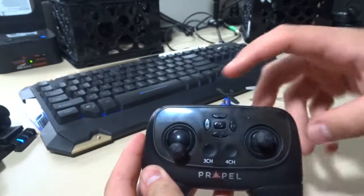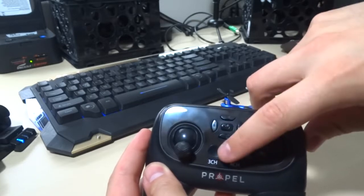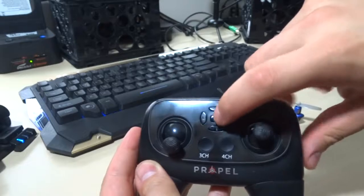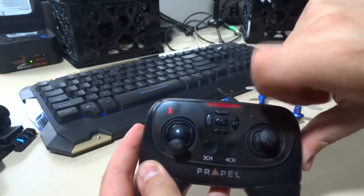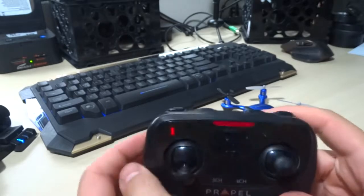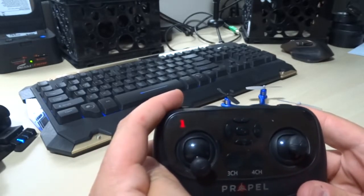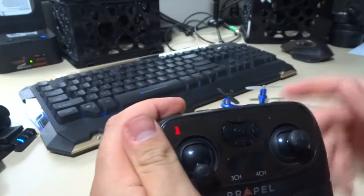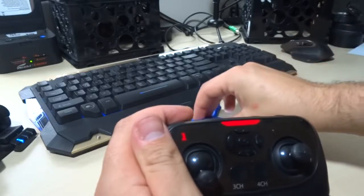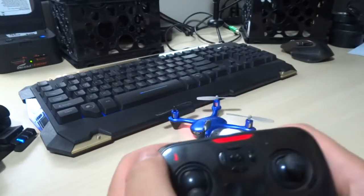At the top of the controller you can see this is just for adjusting your trim on the device. At the bottom we have three-channel and four-channel — this is just to switch channels in case someone else is using the same channel as you. When you turn the device on, you'll see speed 1 at the top. You can't actually change the speed while the drone's not on, so you have to go ahead and turn the drone on. When you turn the drone on, the lights will flash, you hit up and down on the controller, and it will sync.